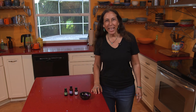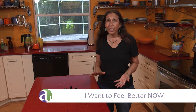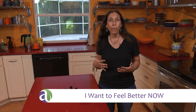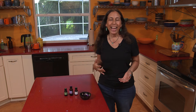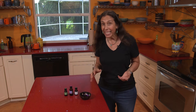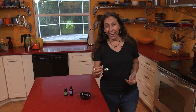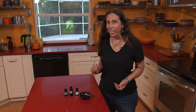Hi everyone, I'm Andrea from Aromahead Institute, and in this video I want to teach you a very special recipe for helping to reduce allergies. The recipe is actually coming from my webinar which is called How to Reduce Allergies Naturally. It's an inhaler and I have in the inhaler tea tree essential oil, lavender essential oil, and cedarwood essential oil.